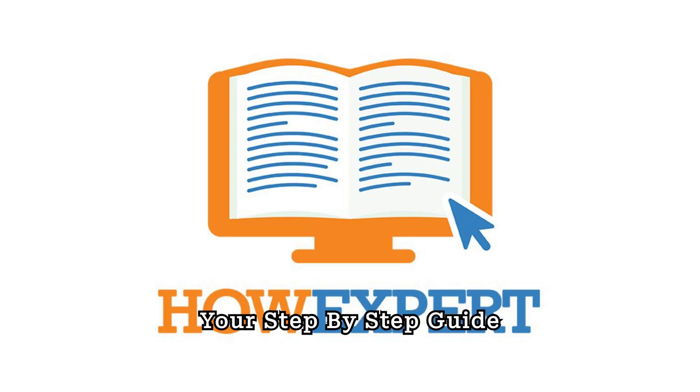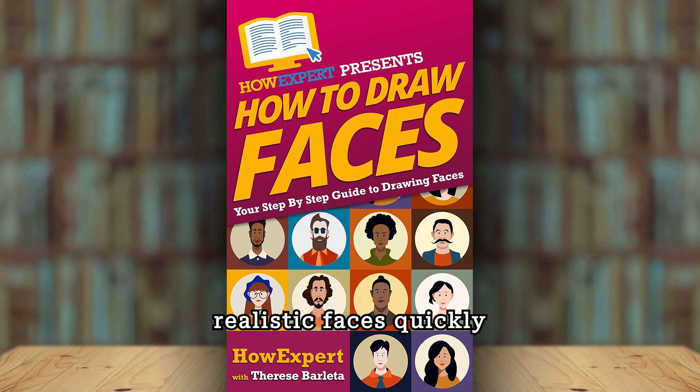How to Draw Faces: Your Step-by-Step Guide to Drawing Faces, by HowExpert with Therese Barletta. If you want to know how to draw realistic faces quickly and easily from start to finish, then get the How to Draw Faces Step-by-Step Guide.